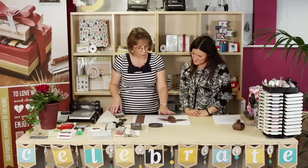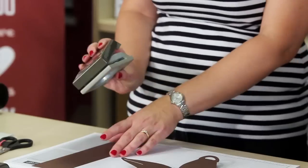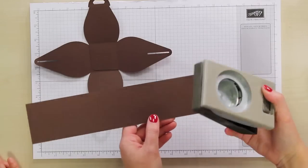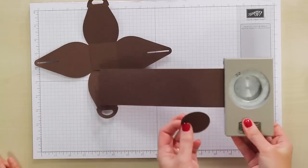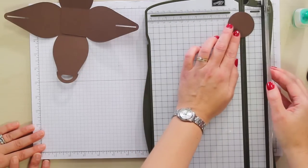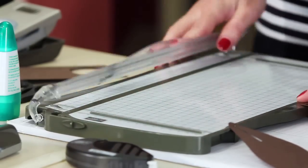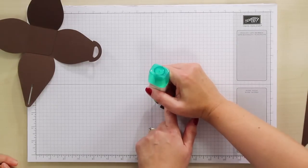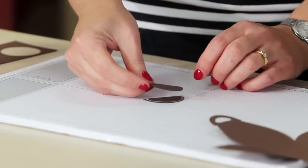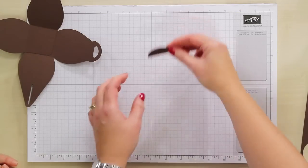We're going to leave our box to one side for a moment and bring in our one and three quarter inch circle punch to make the reindeer's hat that his antlers will sit on. Take another piece of Chocolate Chip cardstock about two inches in width and punch a circle. Cut that in half using your trimmer to get two nice clean semi-circles. Take the semi-circles and put the smallest amount of liquid glue around the very outside circular edge, because this will form a hat that sits over the box to attach Rudolph's antlers. Put that to one side to dry.